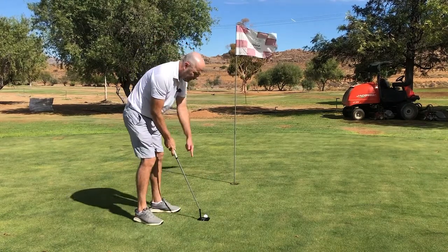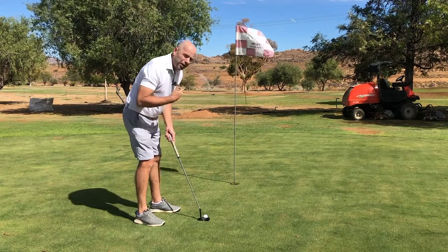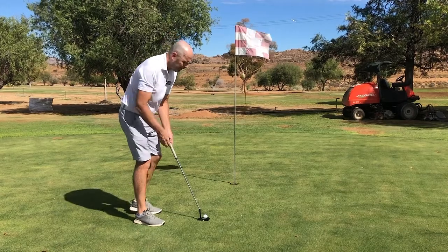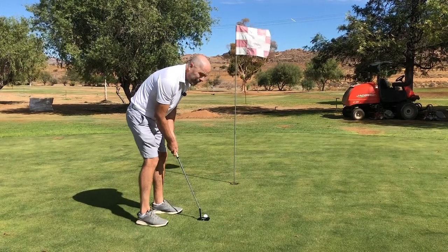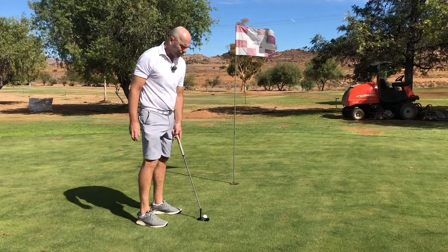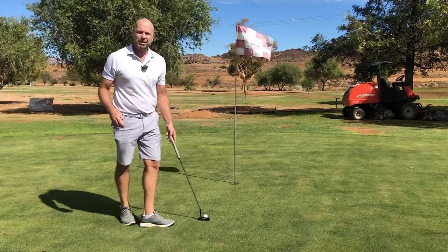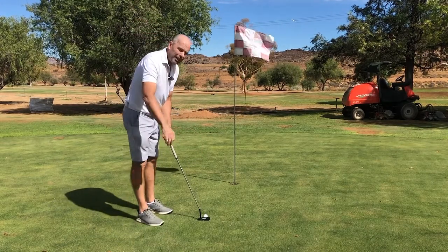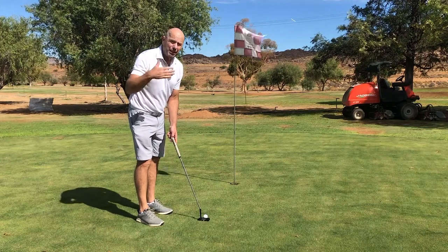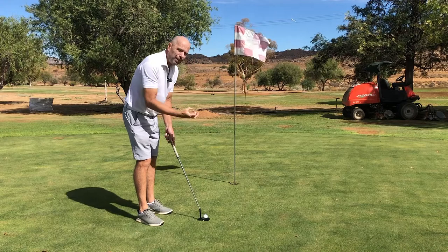You need to be able to see if your clubface is square or not. From my own game and from many of my students, when they're standing over the ball they don't really know if the clubface is slightly open or slightly closed. We can use the line on the putter, but that might also be incorrect, so it's best to use the line on the ball and check if the clubface is straight.